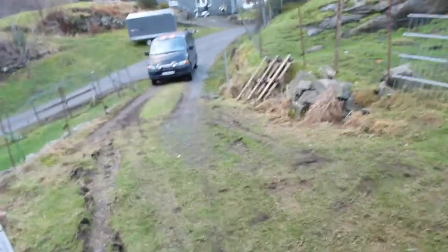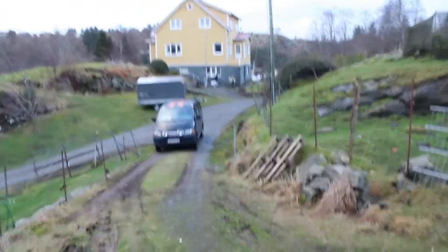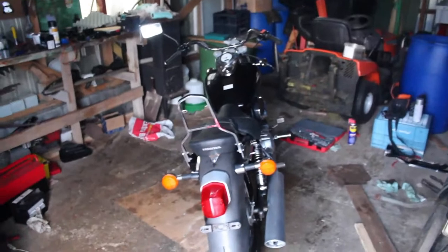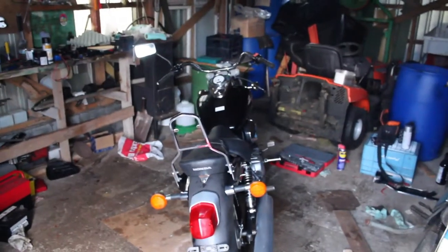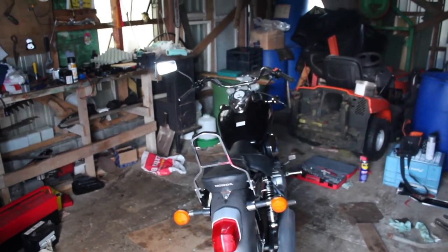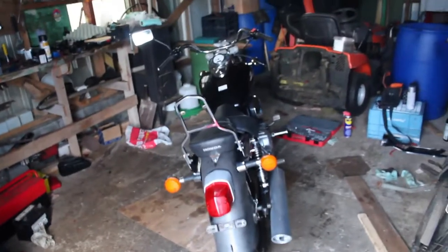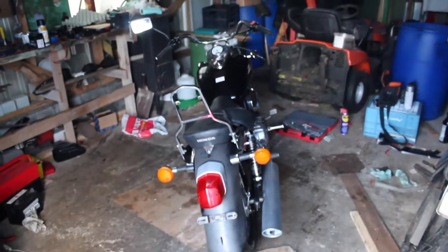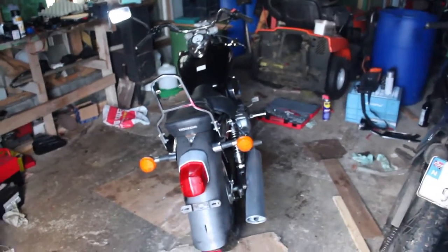So as you can see, we did take it for a wee spin, and basically the bike is running great. The engine has no problems whatsoever, although it's not really running 100%, but that's just due to it sitting in a garage for a year without proper oil or anything — but now it's good.